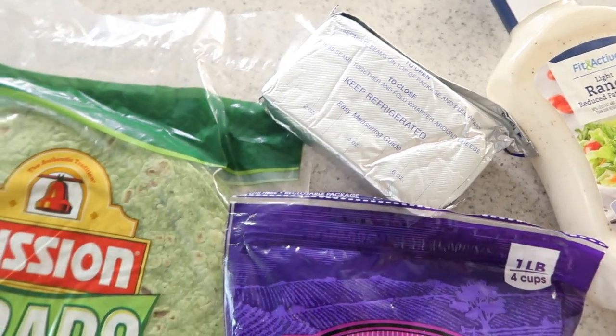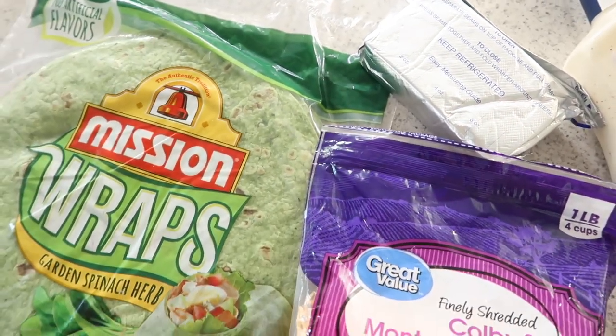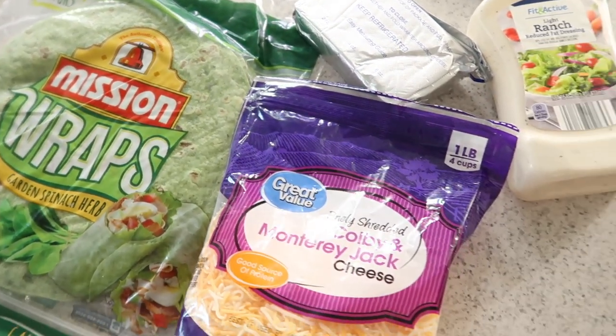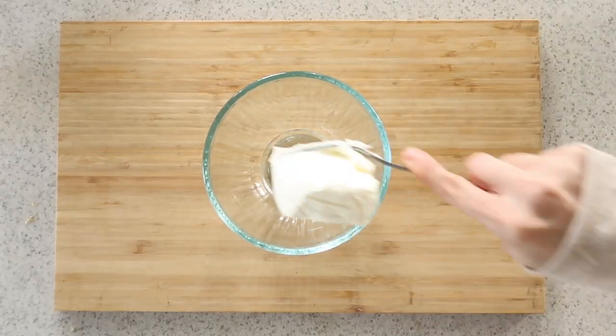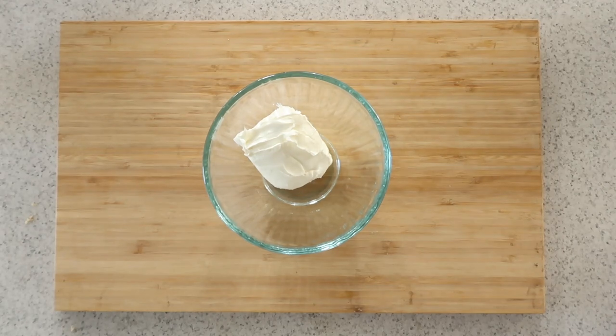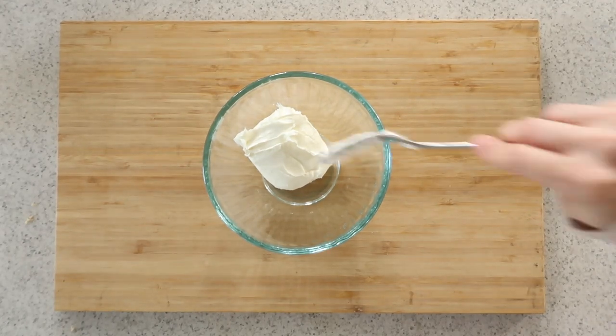We're also going to have some savory things today — things that you could easily make for family and friends or enjoy at a gathering. The first recipe we're going to show you is one I can honestly remember my mom making even as a little girl. It was definitely around the holiday times that she would make these pinwheels.